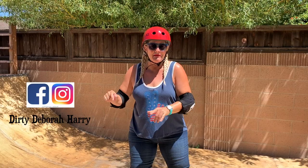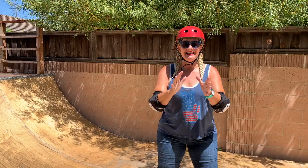I'm on Instagram — I post some funny stuff, old pictures, all sorts of stuff. I'm at Dirty Debra Harry on Instagram and Facebook if you want to follow me there. Alright, shall we get into this lesson?